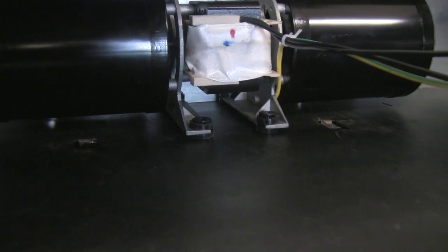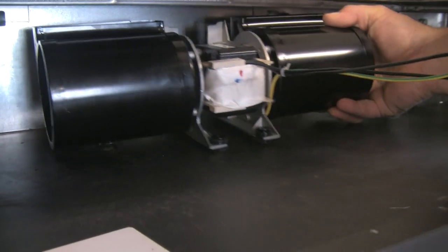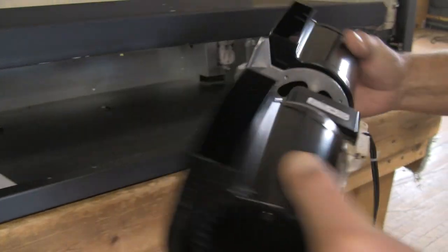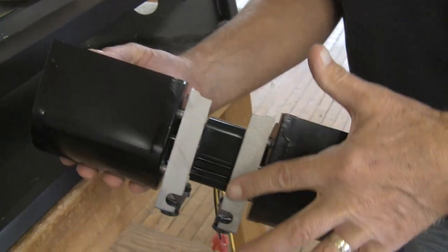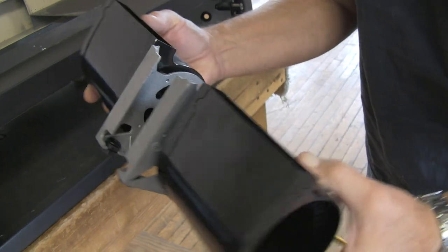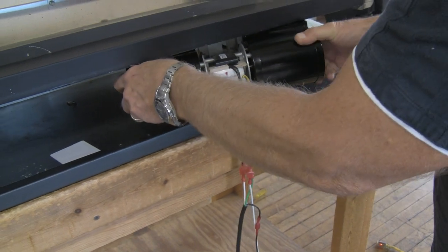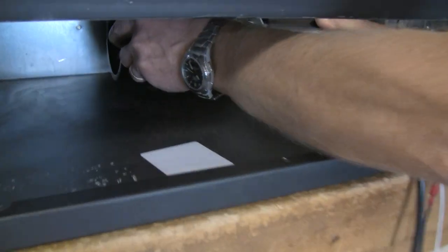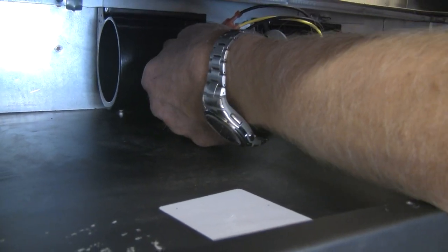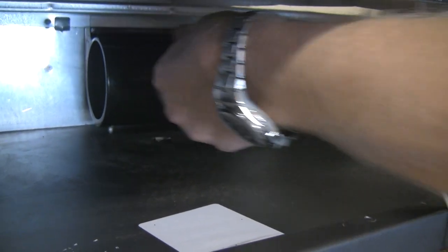In the box there are Velcro strips that you can place on the back of the bracket to help secure it to the back of the fireplace. Put those Velcro strips on and get the unit to the back. This blower weighs 6 pounds, so it's going to sit in there just fine even if you didn't use those strips.